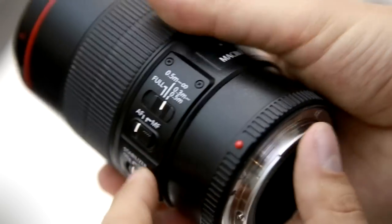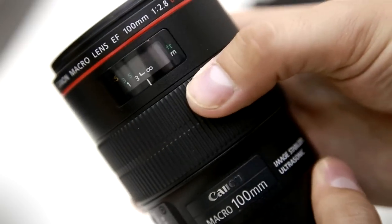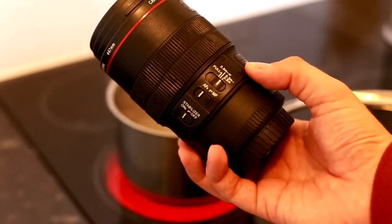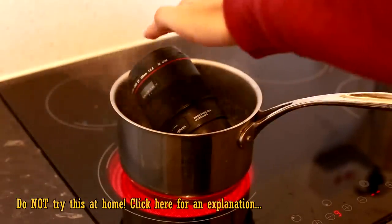So, it's a wonderfully well-built and tough lens that could probably survive in all kinds of difficult environments, perhaps even boiling water? Do not try this at home.